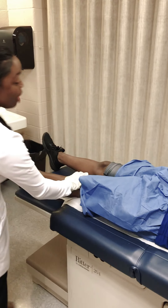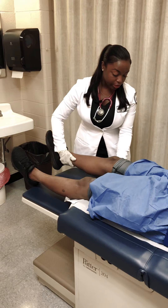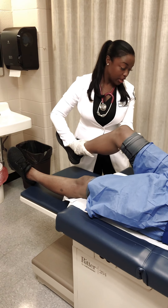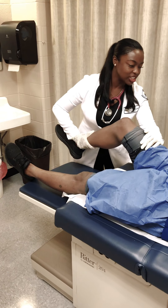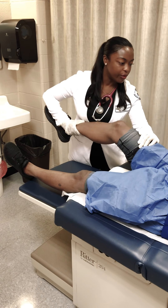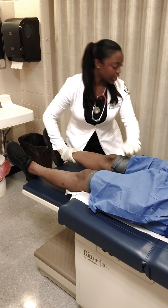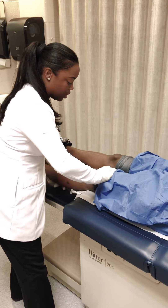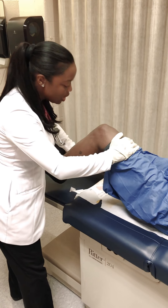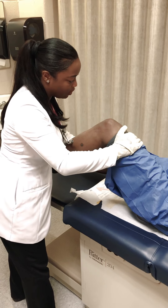This is called the anterior and posterior drawer test. Very good. Now I'm going to do what's called the Lachman's test — I'm going to bend your knee at 30 degrees and I'm going to pull. Any pain at all? Very good. I'm going to do the other leg at 30 degrees. Any pain at all? Very good.